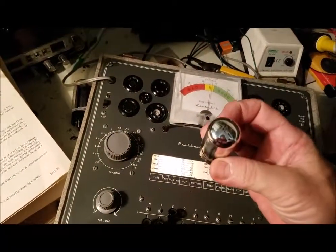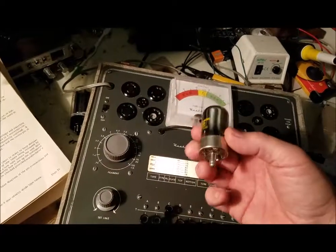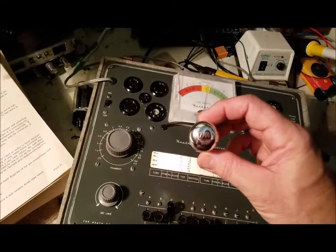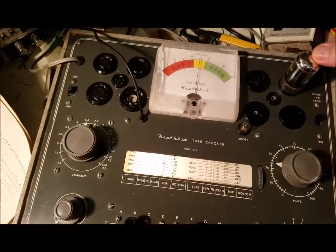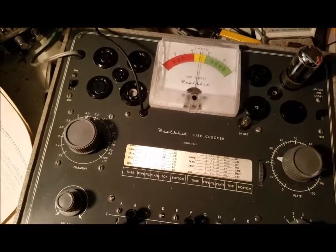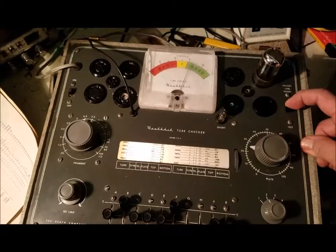This is a Loktal. I got this out of about a 1947 car radio — it's a 7A4. The 7A4 is a tetrode, and I got it set up. Still good.